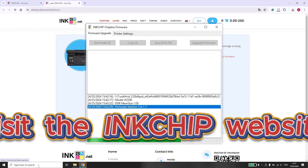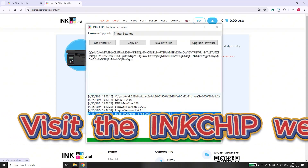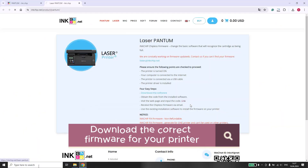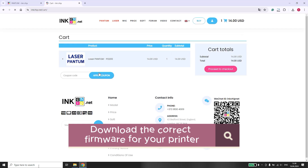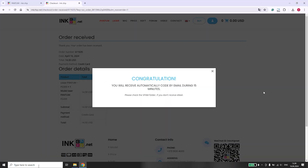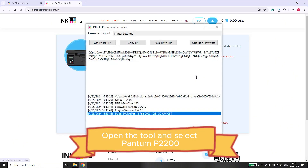First, visit the inkchip website. Download the firmware for your Pantom P2200 model. Once downloaded, open the firmware tool.